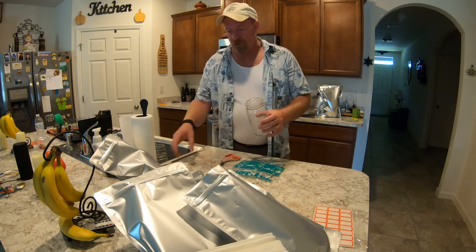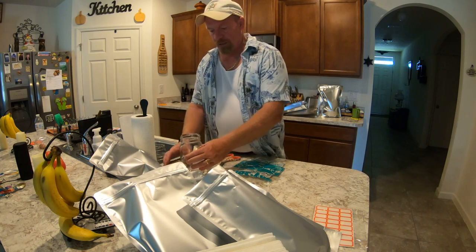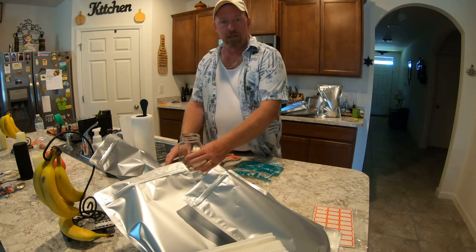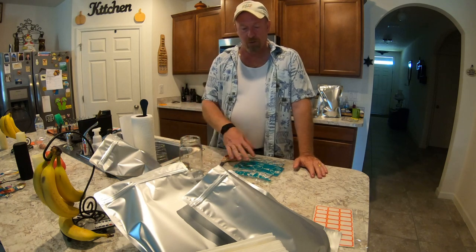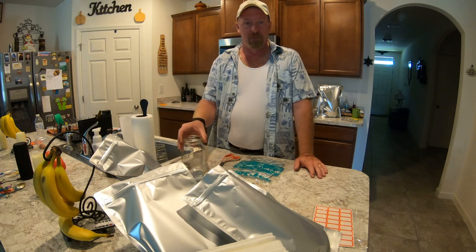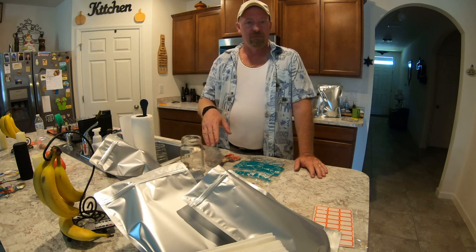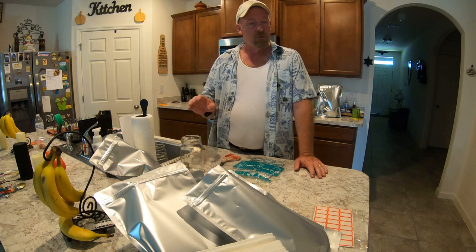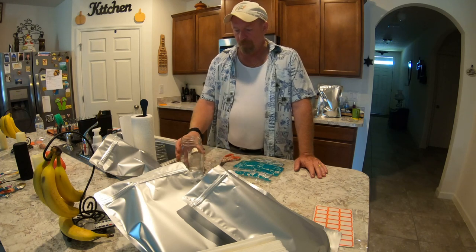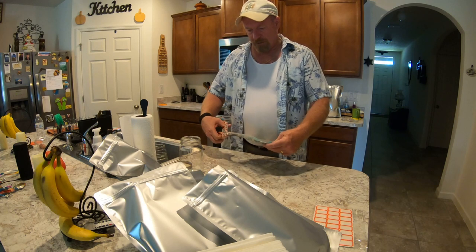You also want to make sure you have a clean mason jar with a lid ready to go, because if you do not use all your oxygen absorbers, you want to put them in there and seal them up as quick as possible so they don't go bad. Once they seal, they'll pop the top themselves — they'll suck the air right out of the glass jar — and they'll stay fine until the next time you need to use them. So get these suckers opened up.